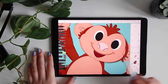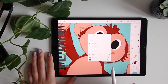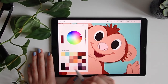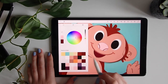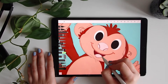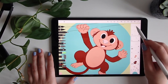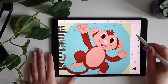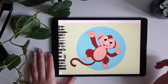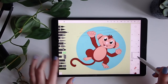Inside the smile I want to do the tongue. How can I do this? I press lock alpha here and now you will only be able to paint in the part that is already painted. As you can see I cannot paint anything else but I can paint this part here. On top of the inner part of the eye I will do a reflection like this.